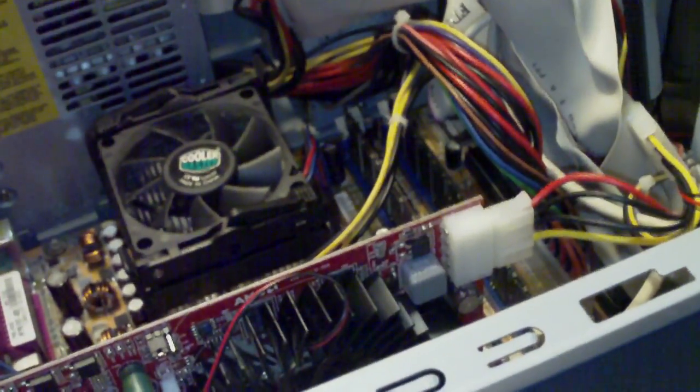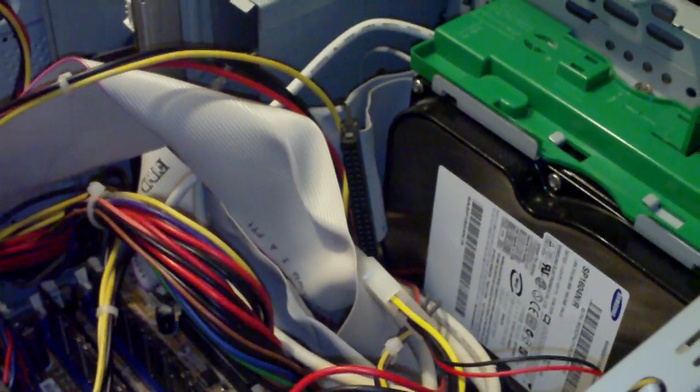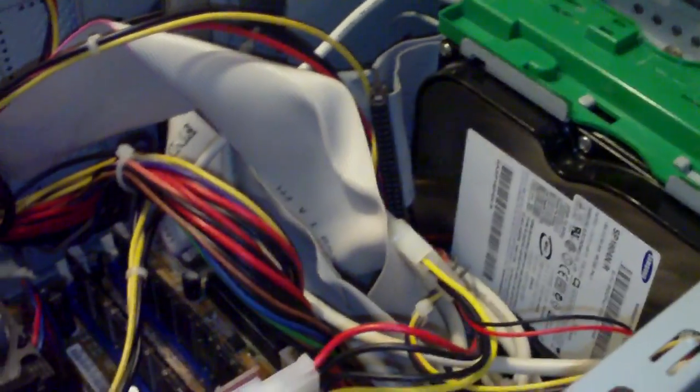At least he can play Counter-Strike 1.6 or something now. This is the PC I just fixed for him — it's got Windows 7 now. He gave me a copy; it's legal, he bought the Windows 7 DVD. It's an HP PC. Anyway, thanks for watching, bye.